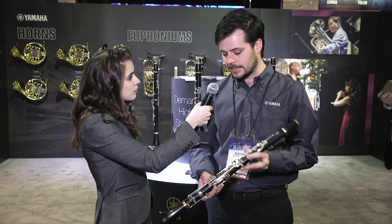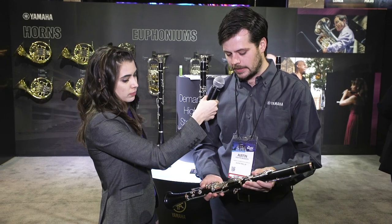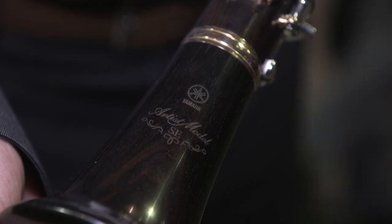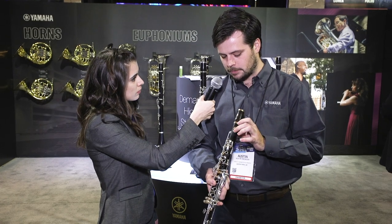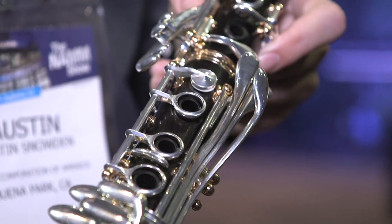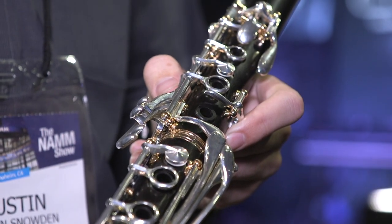So this is the SE Artist model, brand new model for us. What makes it special is it is the SE bore, so it's a little bit bigger compared to some of our others, but it has a really unique special pink gold trim found throughout the horn, along with some special key configurations and adjustment screws. Definitely an instrument worth trying out.